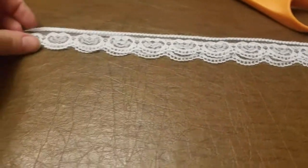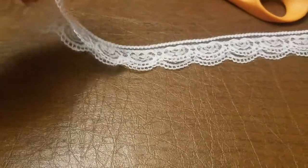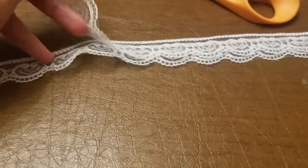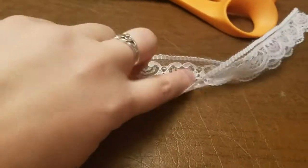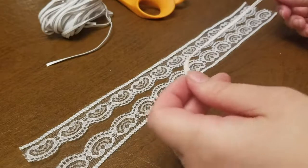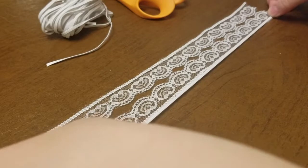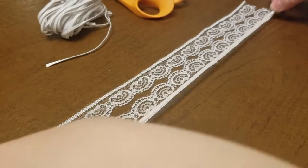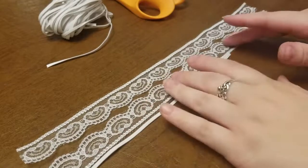First, I measured this lace so that it wrapped around the widest part of my foot, from my ankle to the back of my heel. With that done, I then measured a piece of elastic around my ankle, pulling it a little bit so that it sat snugly. The elastic is going to be a little bit smaller than the lace, and that's normal.